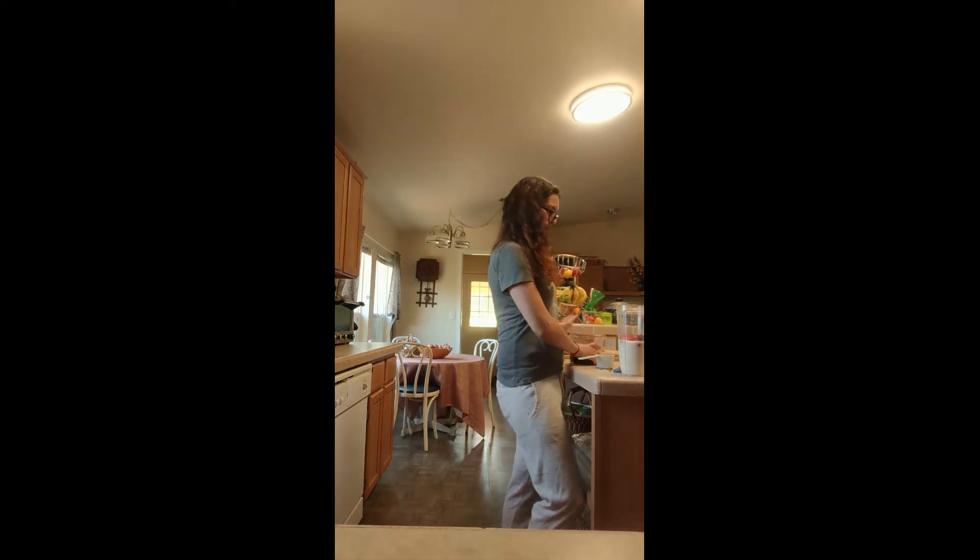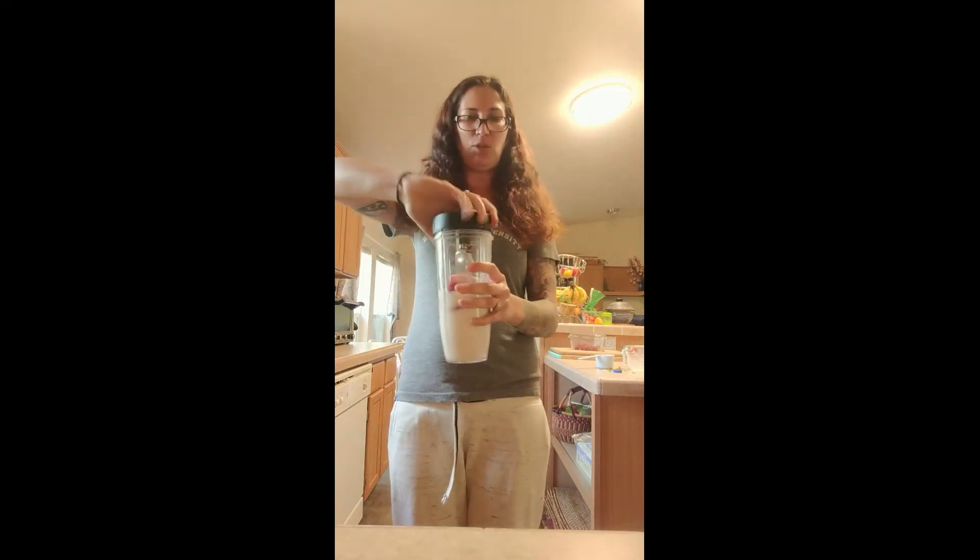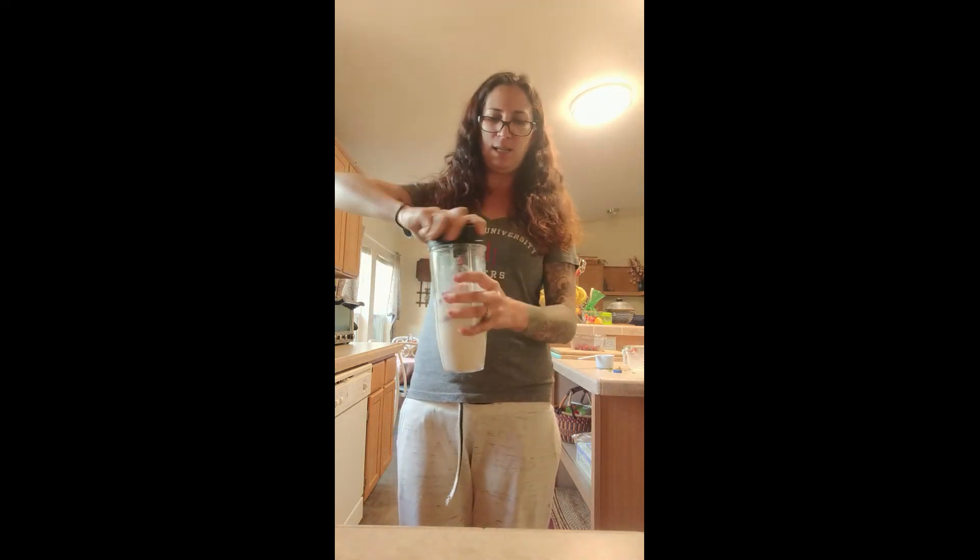I've got my strawberries, banana, and milk in there. Now twisting the lid on really tight and I'm going to go ahead and put it on the blender and blend.